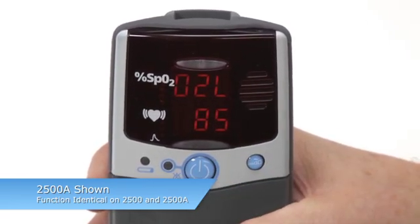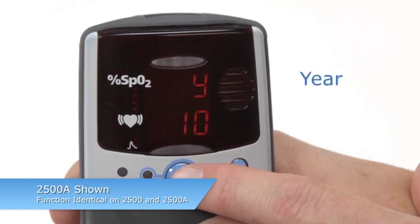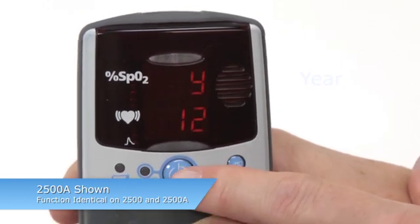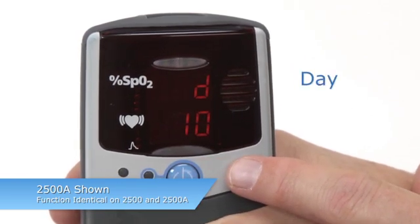If you do not clear memory, you will automatically continue to the rest of the setup options. Year, month, day, hour, and minute will appear in that order as you adjust them. Change the value by pressing the ADVANCE button until the desired value appears, and then press ON-OFF to set that value. The next value will then appear.